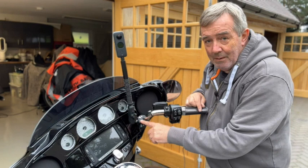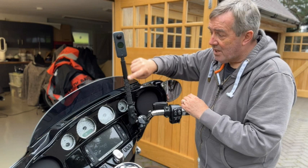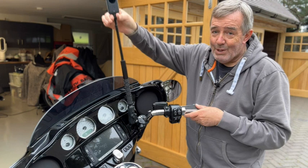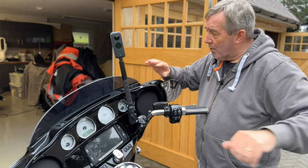You get a clamp here which fixes to the handlebars — it's just a simple jaw clamp and it fixes quite tightly — and then there's a ball and socket joint here to give you lots of angle adjustment. The selfie stick itself, and then the camera goes on top of that. It really is that simple, and you can extend this up higher or lower.